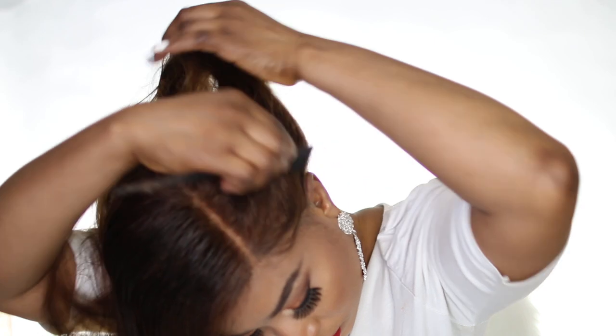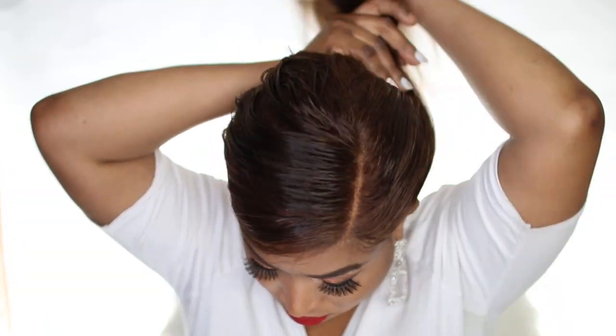I decided to show you guys other styles you could go for. Bear in mind that you can part this hair however you like and style it however you like. I just decided to go for this look — it looks so natural, you would think it's actually my own hair. I really like that about this hair.